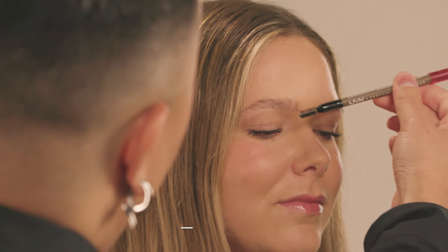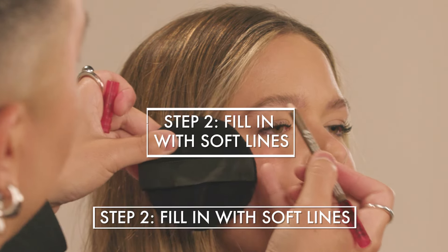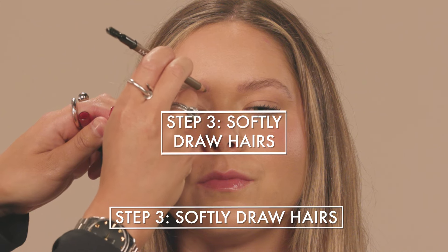I'm going to jump in with the pencil and start off with the spoolie, brushing up the hairs. With the soft and fluffy brow trend, it's all about the brows just being very soft and delicate. There's not supposed to be any hard lines. For the center of the brow, I'm just going to softly draw in some hairs.